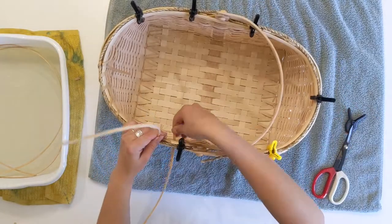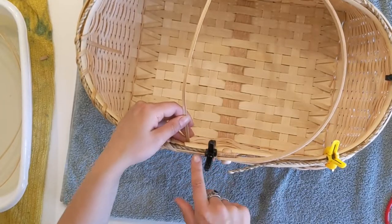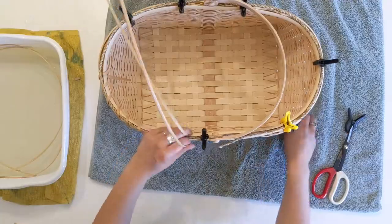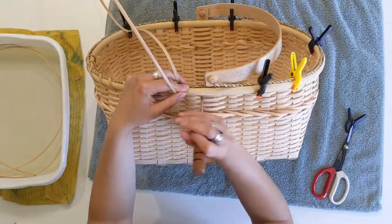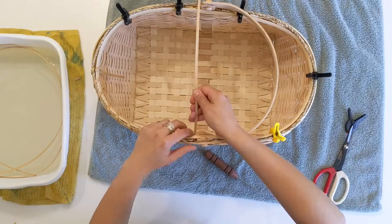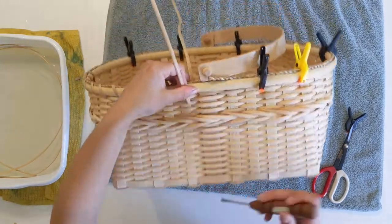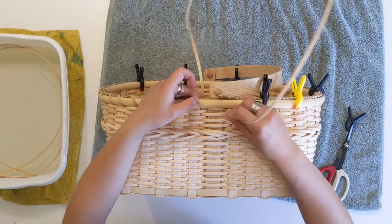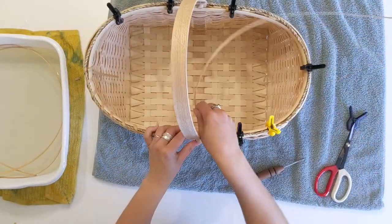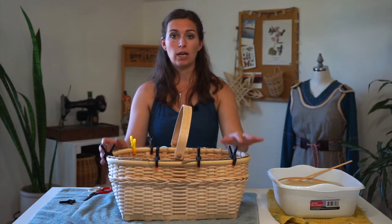When you come to your overlaps — for example, the overlap of the inner rim — adjust the clamp so that it holds everything in place, then make sure that you catch the rim overlap in a stitch. Go over the handle as if it were a stake, treating it just like you would any other stake by going over it. If you start to feel that your basket or the rim reed is becoming dry, give it a good spray down so that everything stays damp.